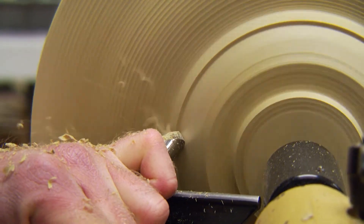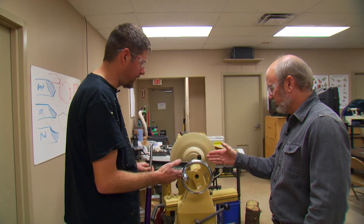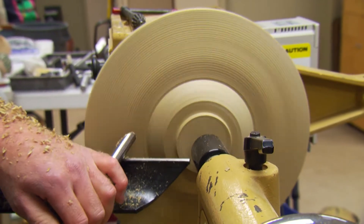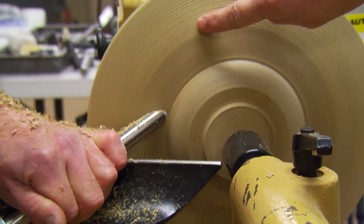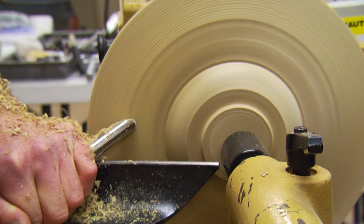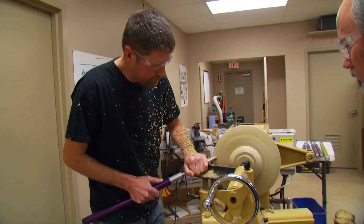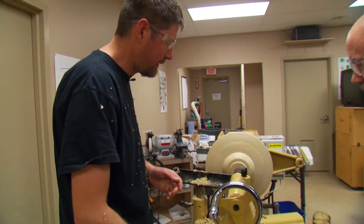I'm just trying to get the bottom shape of this piece figured out before I flip it around and put it in the chuck. This is going to be the bottom of the platter — I have better access to this side while it's on the tailstock side. This is more of a shear scraping cut, which allows me to refine the cut a little bit. You can see all the lines going away — it's getting very smooth. The thinner it gets, the lighter a cut you might have to take because the wood is going to flex a little bit.